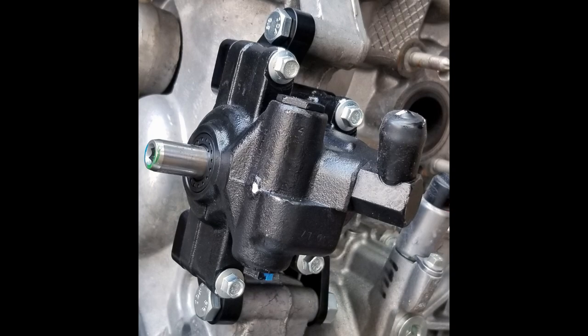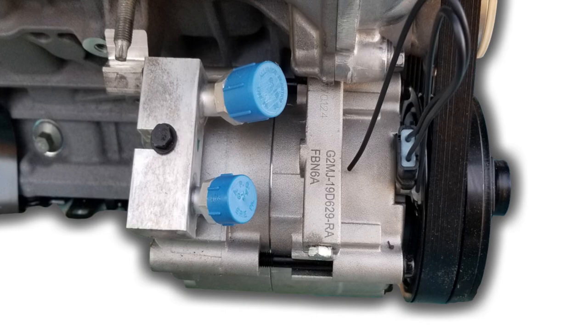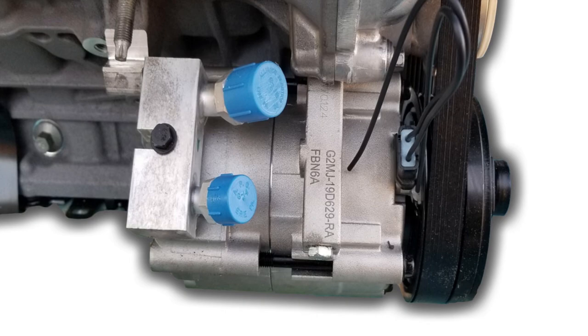The alternator gets relocated to the top passenger side of the engine, and the AC compressor gets replaced but is put in the same spot as the factory AC compressor. We opt to use the 1996–2010 Mustang GT Modular Ford Power Steering Pump, which is found across the board on 4.6 and 5.4 engines. For the AC compressor, we offer brackets for both the modular Ford design — also found in the 1996–2010 Mustang GT — and commonly found on a lot of 4.6 and 5.4 liter engines. We also have brackets for the Sanden SD7 compressor.